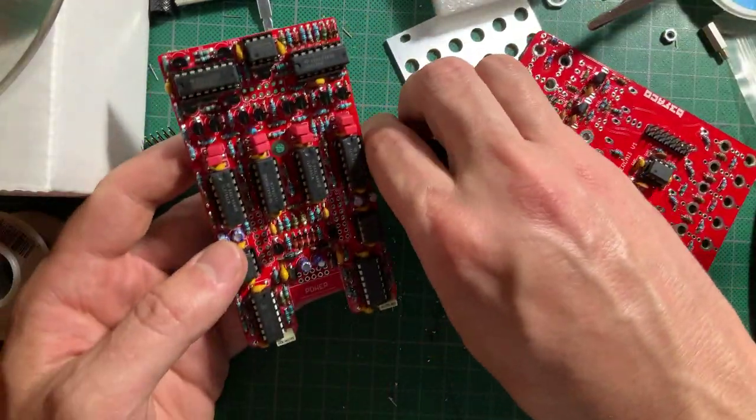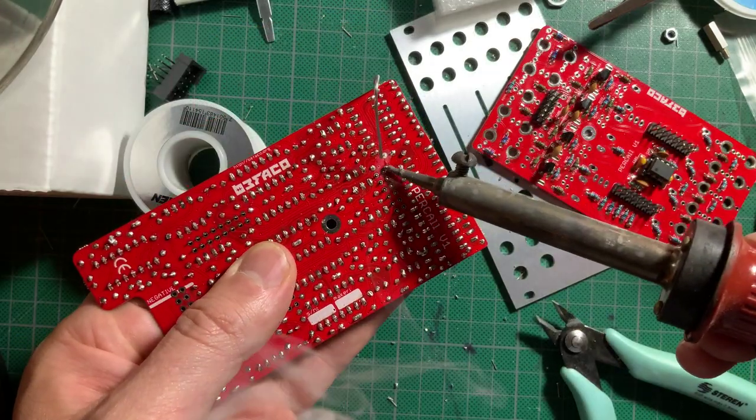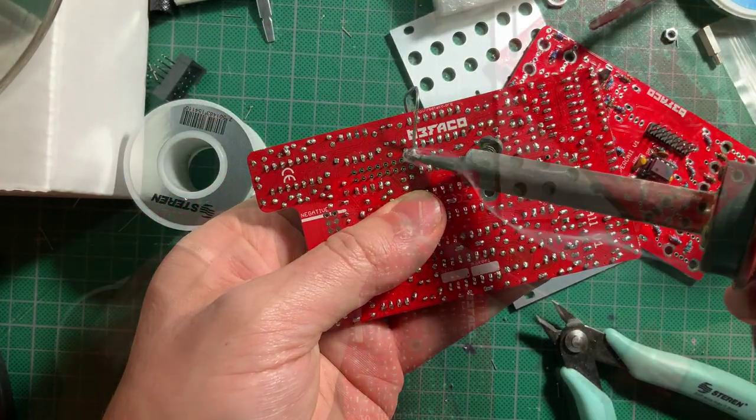Here go the female headers on the main board. These you can hold and solder with no fear of burning fingers. Solder them on and the power header as well.